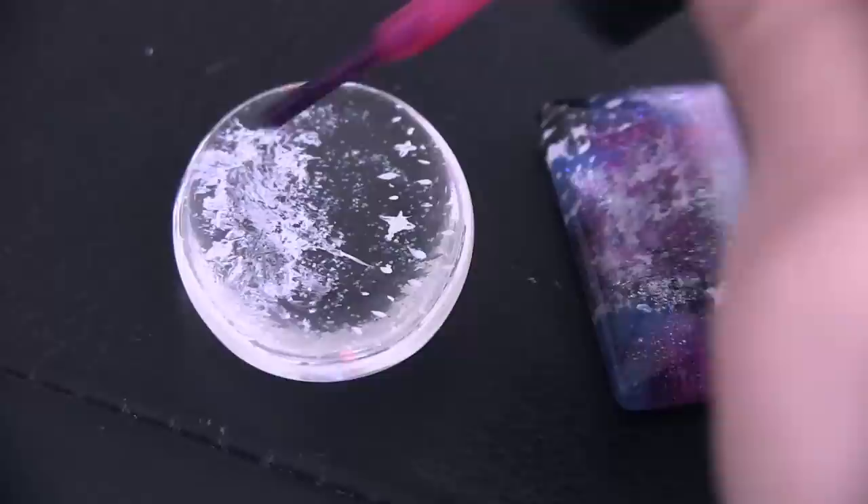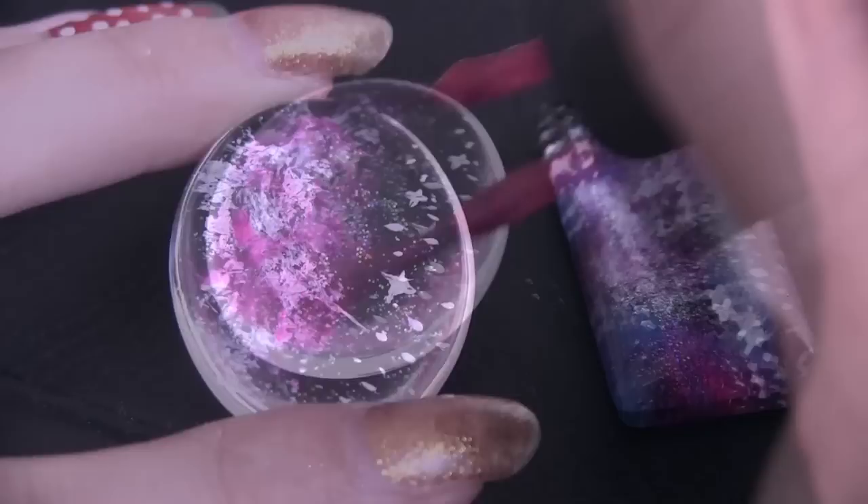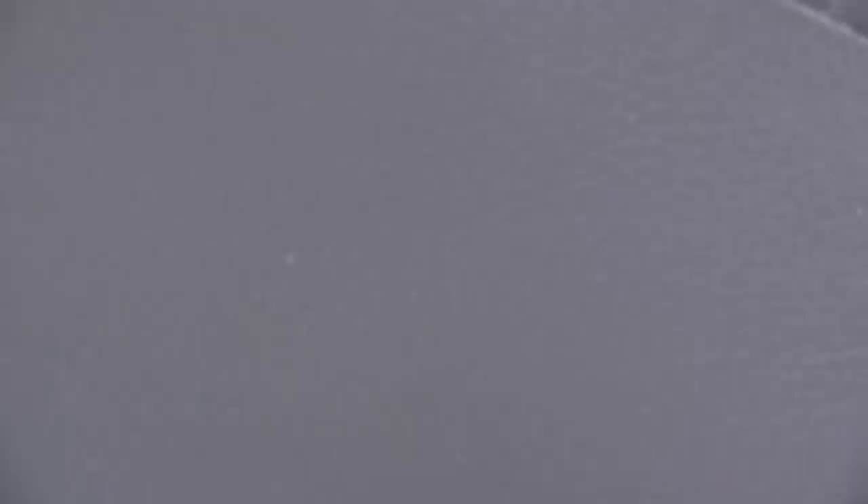Now I'm using a magenta polish and I'm just putting that in through the white and a little bit around it. You can really use any colors you want and put them wherever you want, but I'm just telling you what I'm doing. So next I am moving on to a glittery purple polish.